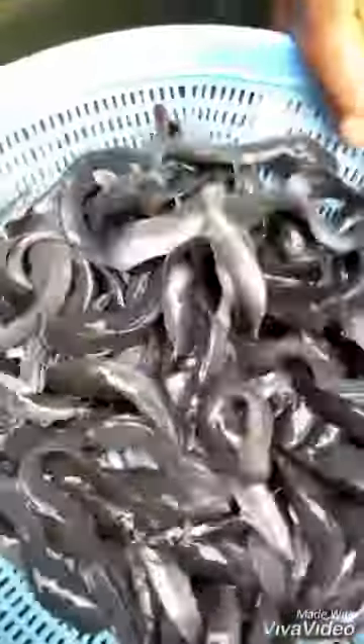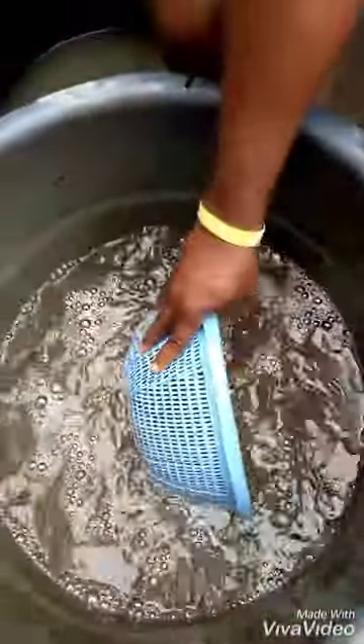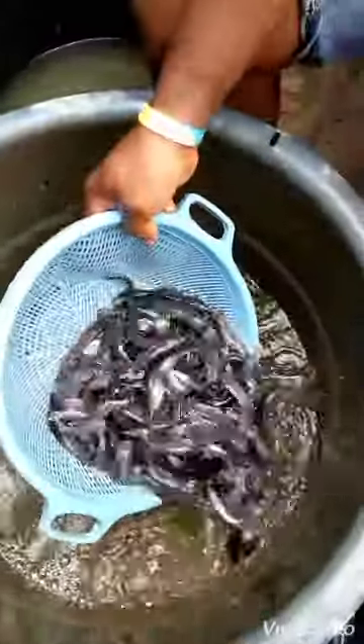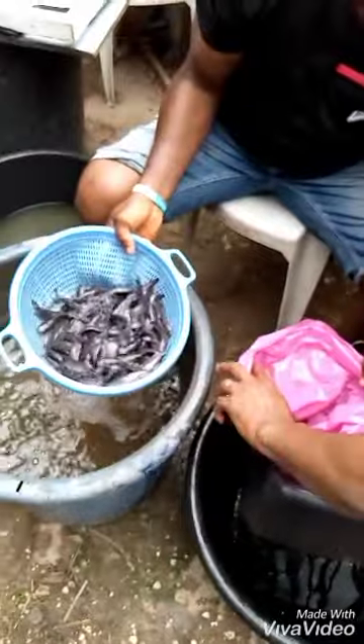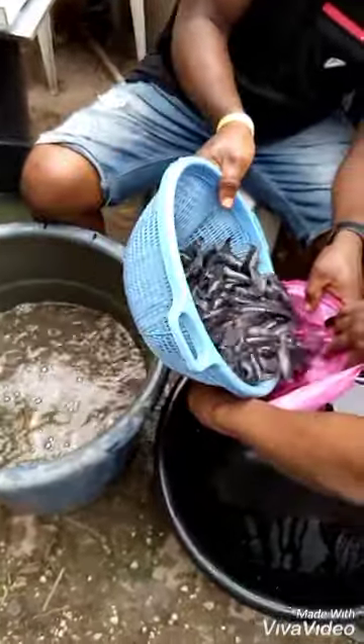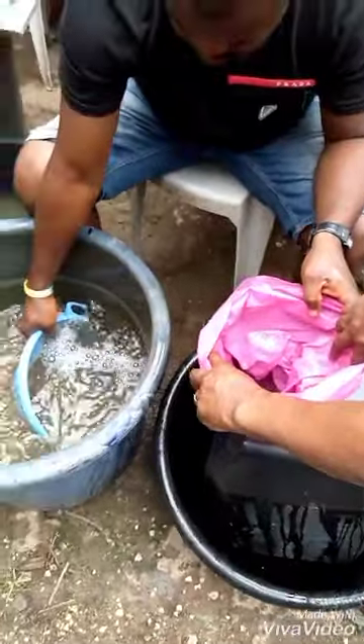When you're done selecting, make sure you put them into a keg by scooping. Scoop them and put them into the keg. Can you see they are very active?